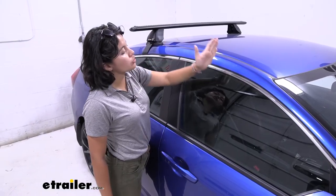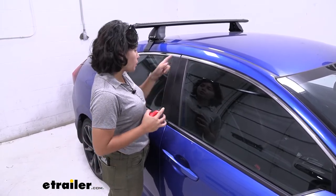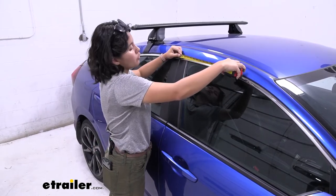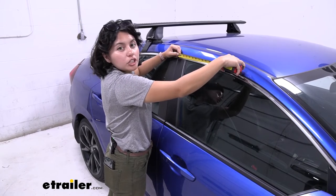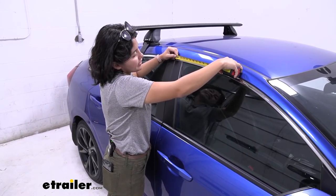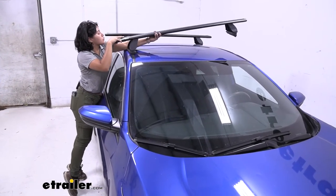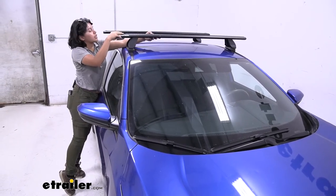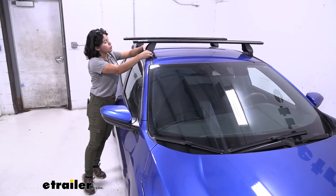Now you're going to measure on your vehicle where your crossbar is supposed to go. Your measurement will be from the door to the front of your vehicle — you want to add around 11 and 3/4 inches, and you have stickers included to mark your spot. Then gently place your crossbar onto your roof. Since you have those rubber pads on the bottom, that should help you get it lined up to the arrows you put earlier.